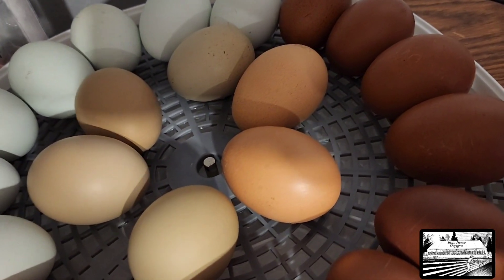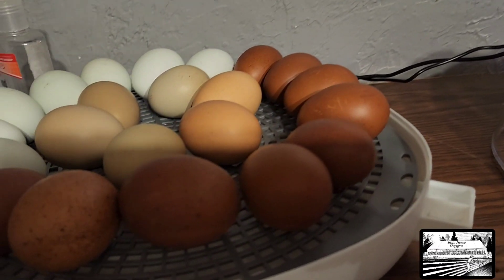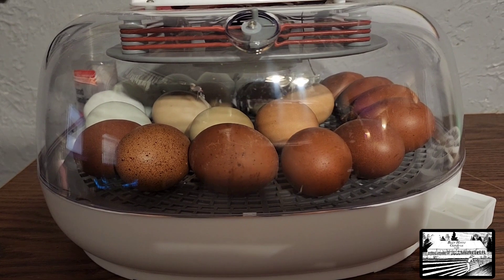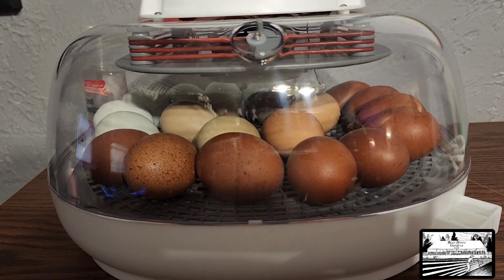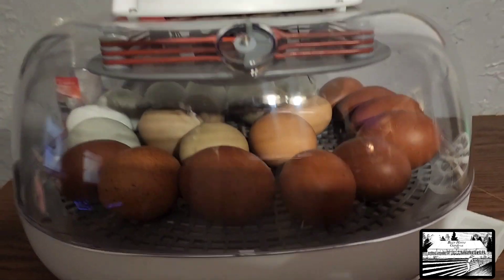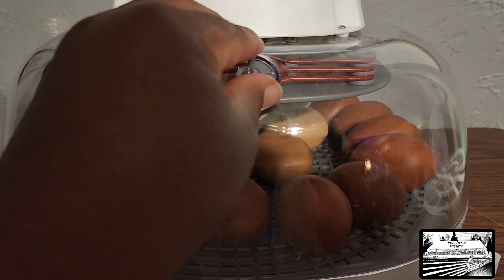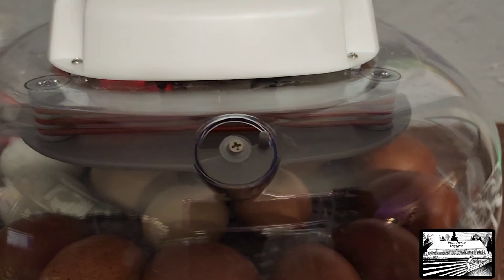The next thing we're going to do is put the lid back on. Okay, we have removed our egg turner, we have filled water pot A and B, and we've put the lid back on. Now we need to open this vent fully. The air vent is now fully open.